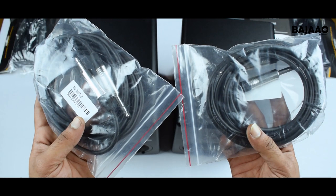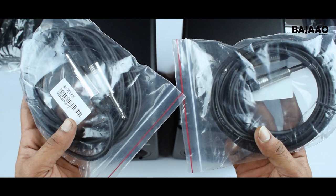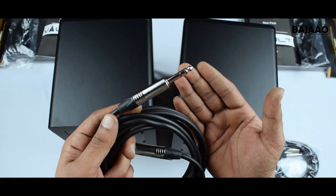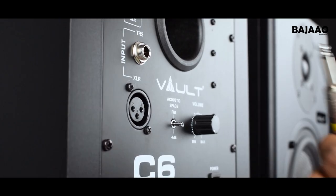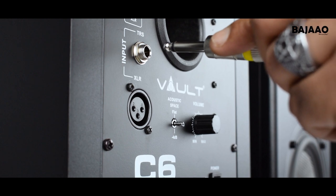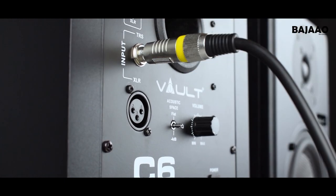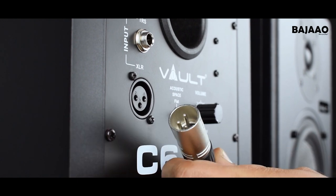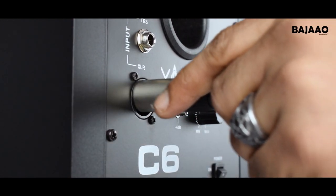Up next: cables and getting it all hooked up. Note that you can find a pre-made bundle with the monitors and a pair of TRS cables available at Bajau, or you could choose to buy or get custom cables made. The Vault series of monitors accept both TRS inputs as well as XLR, depending on the outputs from your audio interface.